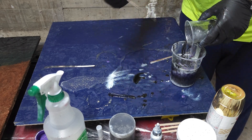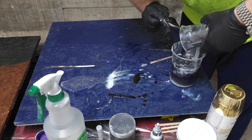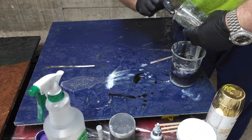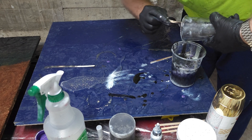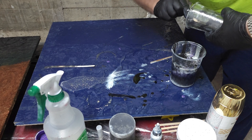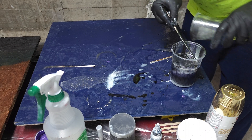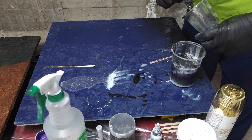I just randomly threw the colors in the bucket. I also put some resin on the table to grease it up — to create the grease coat — because that will cut out the surface tension of the epoxy, let it slide more easily on the table, and go where it wants to go, thus creating more organic forms.